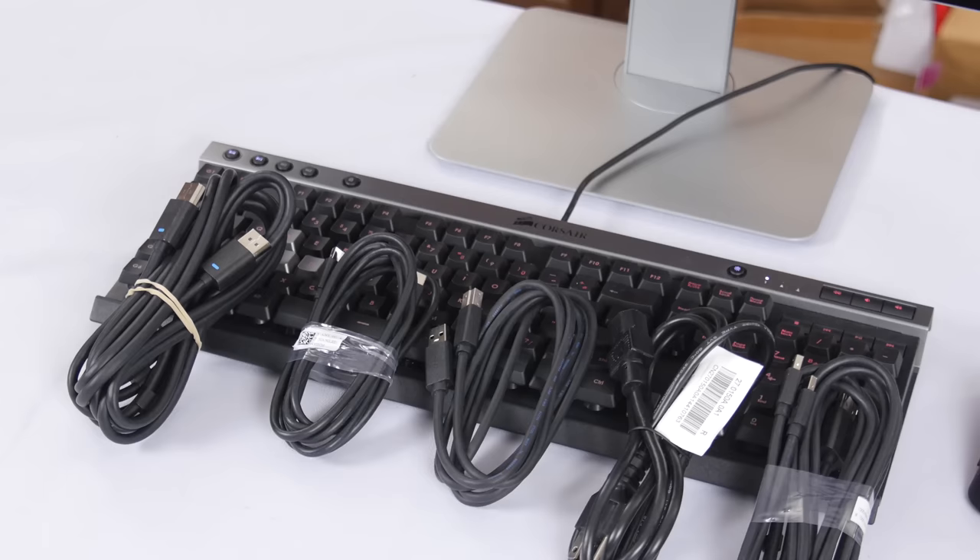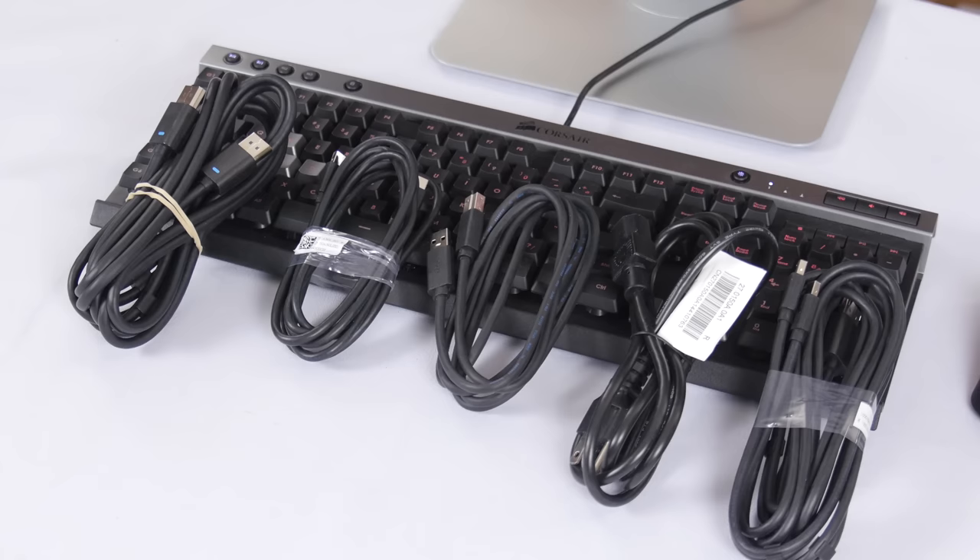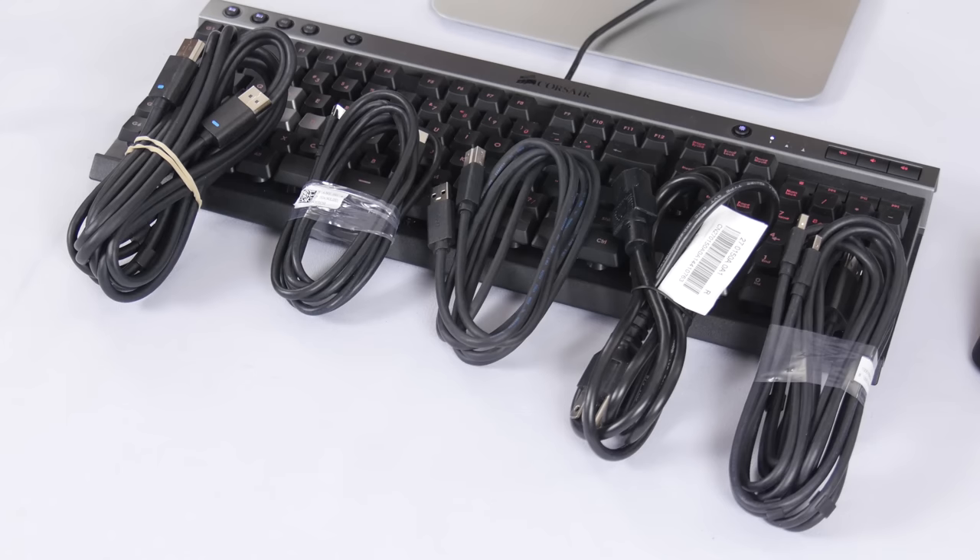Two mini DP to DP, two DP to DP, one mini DP — although that's 4K only, more on that later — and one USB 3 Type-A to B, also a power cable.